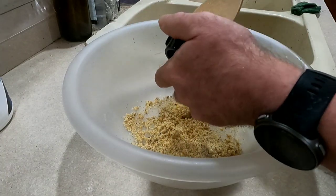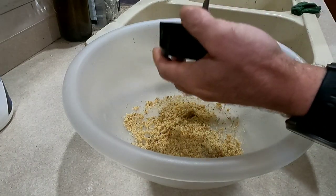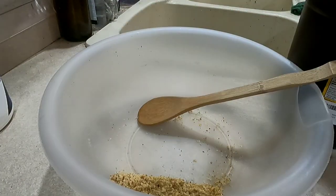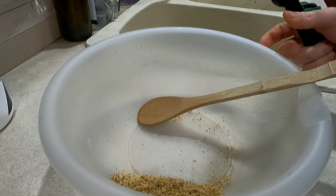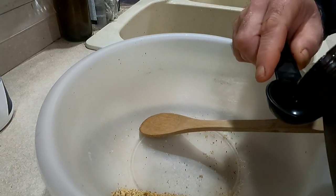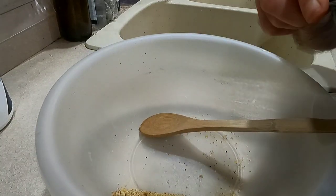Because black walnut has oils in it, it always wants to stick. It's going to end up with about an eighth of a cup when all is said and done. Three tablespoons of either maple syrup or blackstrap molasses is the next thing you need — I'm using blackstrap molasses.